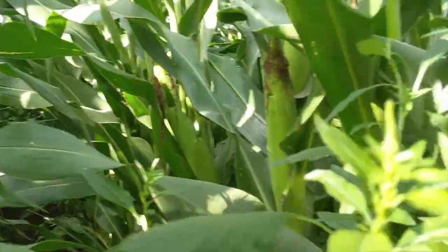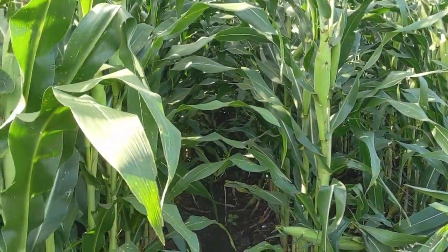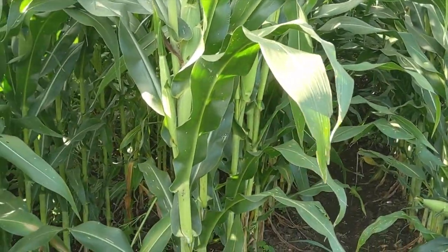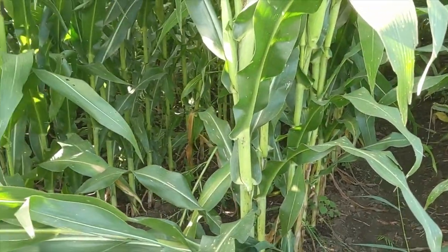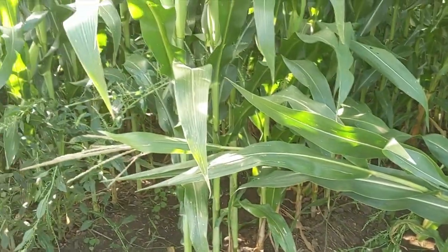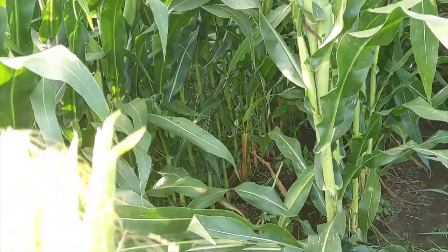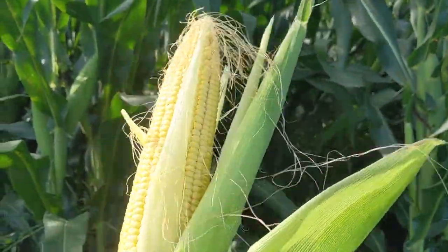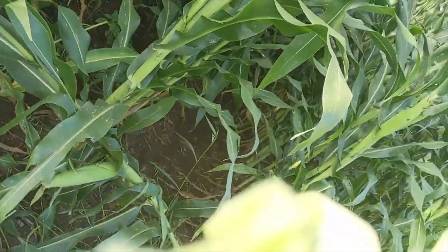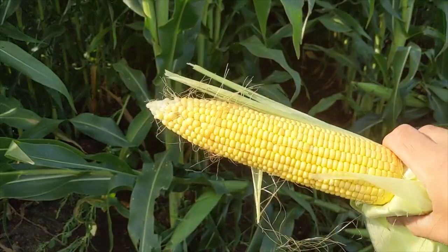Yield potential — I really don't know what to say. There's potential here. This field, if you haven't seen my other videos, wasn't planted until June 2nd, and that late planting is obviously going to hurt us somewhat. But as I'm pulling the husk back on an ear here, I mean there is some potential. I just randomly grabbed this ear — people can laugh and say I grabbed the biggest one I could find — but we've still got a long ways to go on August 26th.